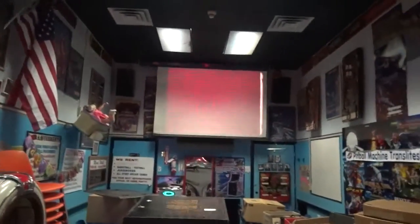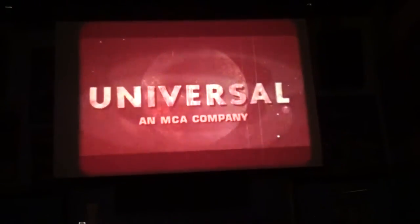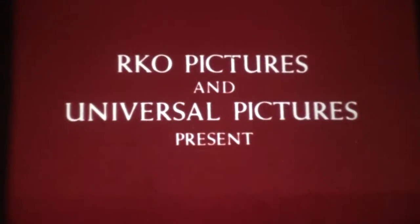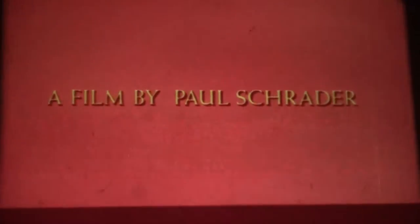This is a theatrical print of Cat People, and it has an extraordinary sound. It's also adapted scope, so it's got the Universal logo on the front. This is the uncut version. The color is pink, but there are still other colors — I can see yellow, and the earth is blue. This is the full-length R-rated version.